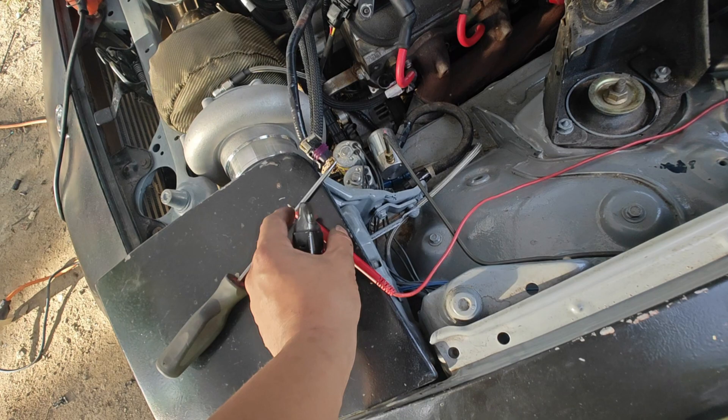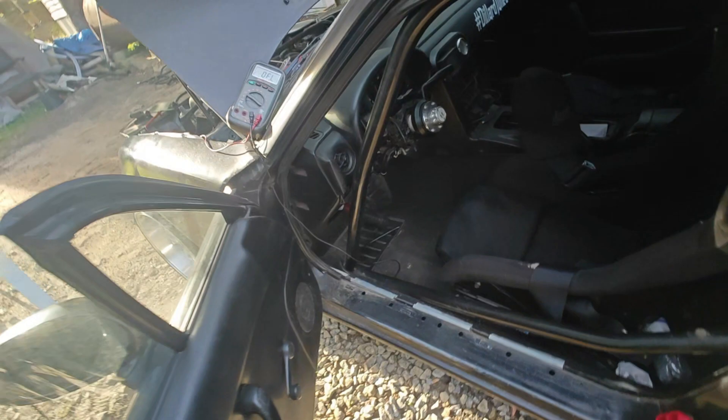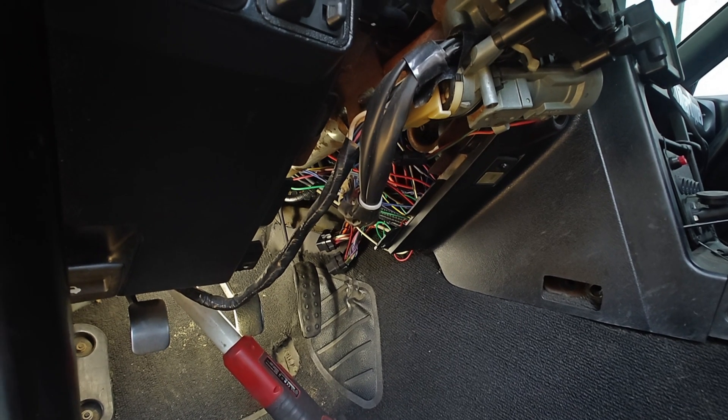My previous video had wrong information in it, so I found a diagram. The LS1 harness, which is a gen 3 harness - P1B is the connector plug, some of the others are called J1 or whatever. P1B will be the plug for the LS1 harness.